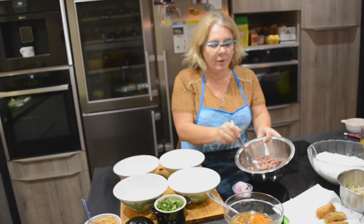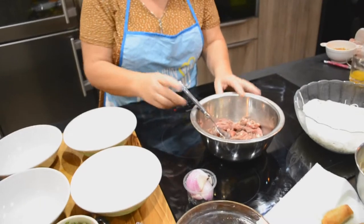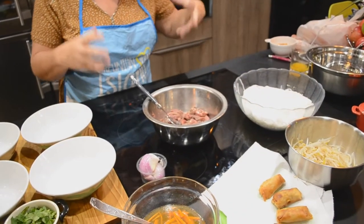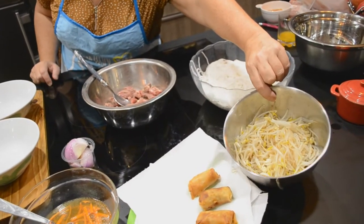Il faut du bœuf que vous faites macérer dans l'ail, le nuoc mam et le soja. Ensuite, il vous faut du vermicelle de riz, que j'ai déjà cuit, égoutté et arrêté la cuisson avec l'eau froide. Il vous faut également des germes de soja, que j'ai bouillis aussi pour enlever l'amertume.